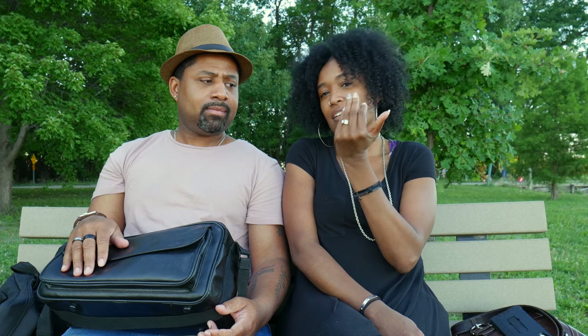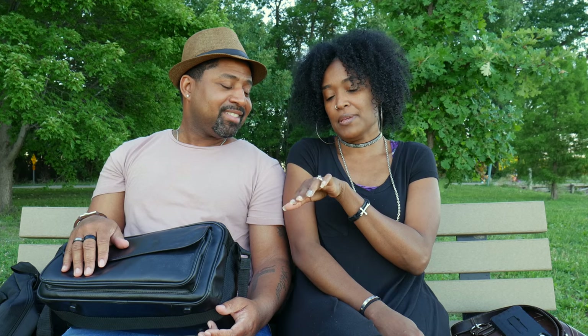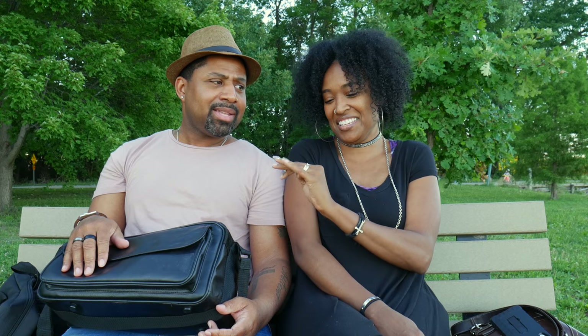Our rings don't match because we're very different — he's kind of edgy and doesn't want all the bling. I don't like all that sparkly stuff either. They might think you gave her a counterfeit ring! It's not counterfeit — she got a diamond. I have a diamond and it's perfect for me. I love my ring.